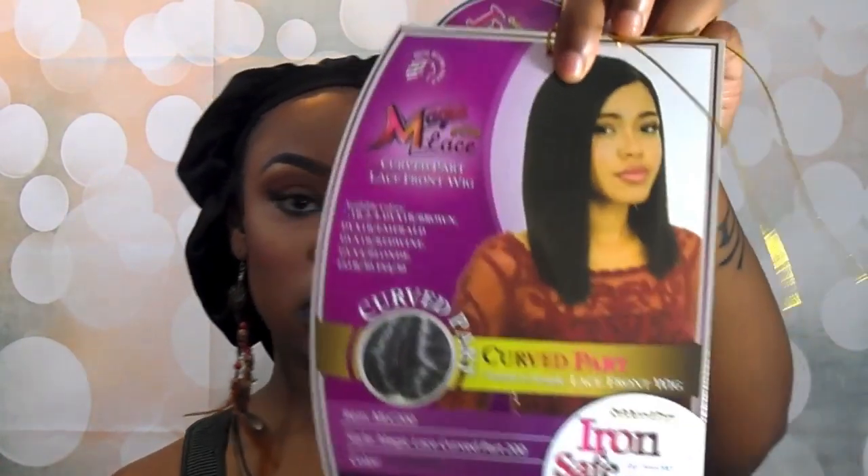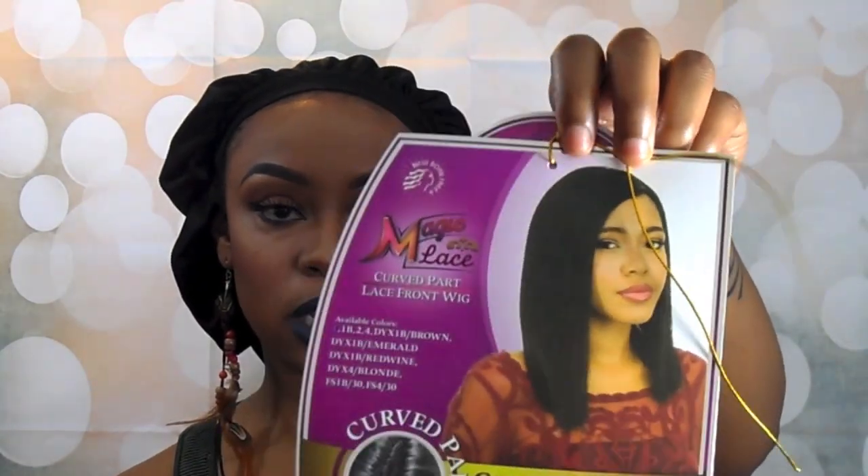What it is, is the Newborn Free Magic Lace Curved Lace Part Wig in the MLC 200. That's what it looks like on the model there — she kind of looks pretty basic in it, but it's not really showing off the cut of the unit.